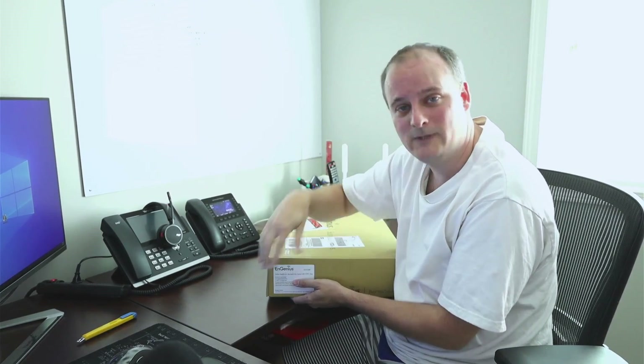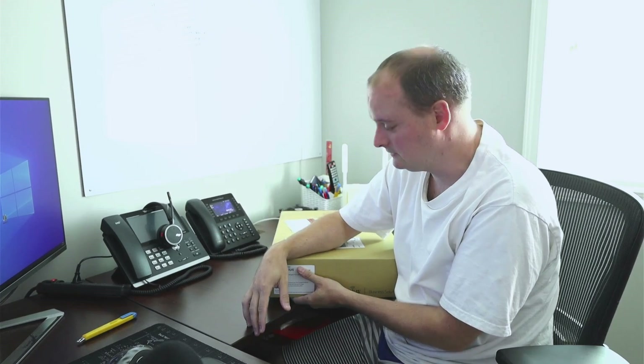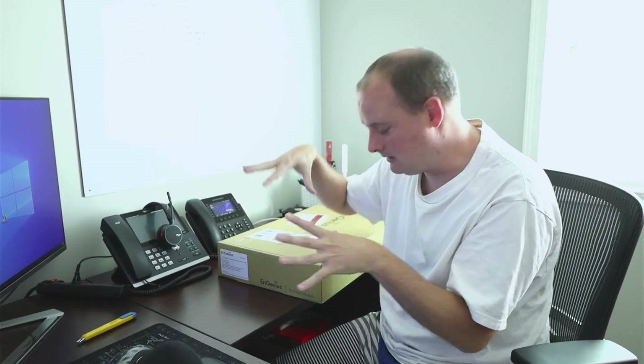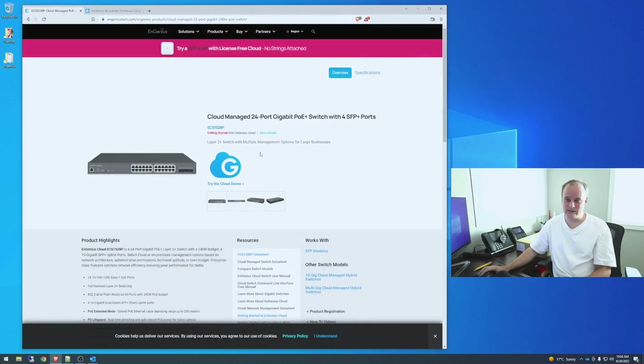This one is going to replace my Aruba up top. Today I'm going to unbox it, add it to the cloud controller, and go over a couple of specs. After about a week of figuring things out — going through the lists, menus, and all that — I'll do another video to show you what I've learned. All this stuff I'm buying right now — the switch and my new 4x4 access point — is for the home, and I want to keep the home and lab setups separated.